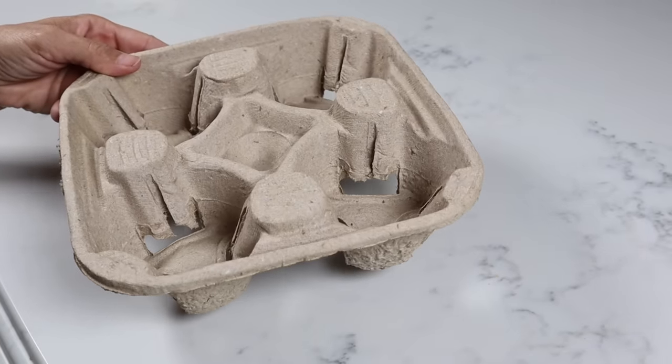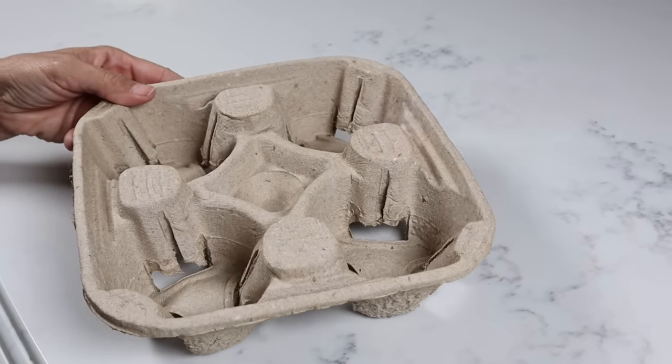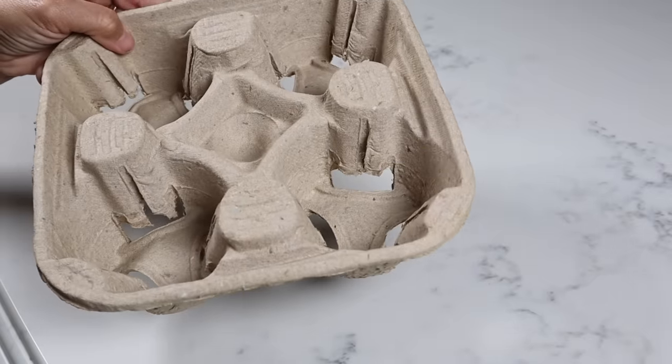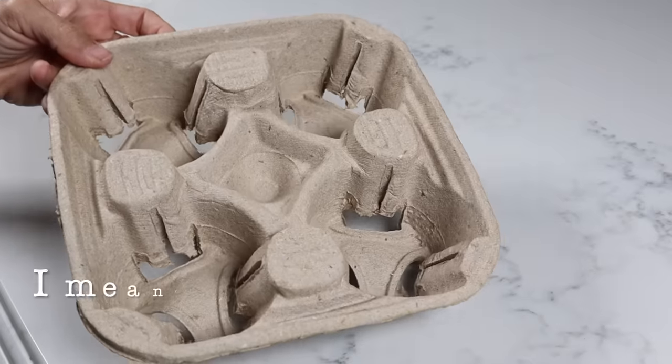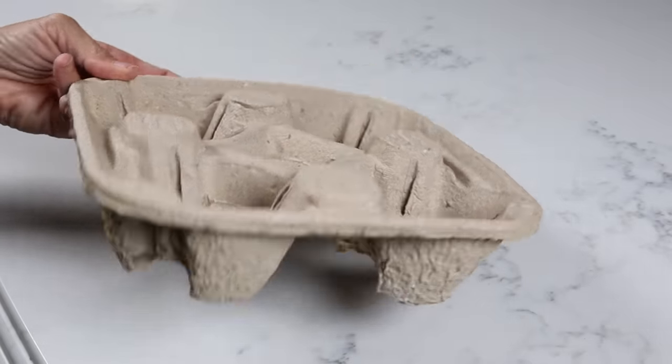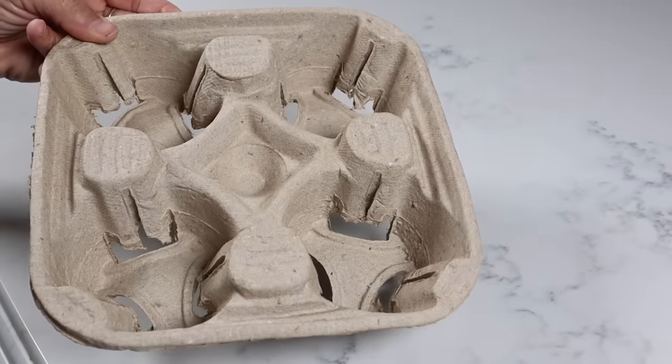We're going to start off with one that was a major hit over on Instagram — it has about a half a million views. You're going to take a drink carrier. You can just get these at Walmart, Starbucks — just when you're ordering a drink, say 'can I have a drink carrier please?' They don't care. And there you go, you have a drink carrier.